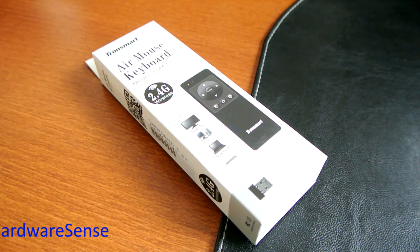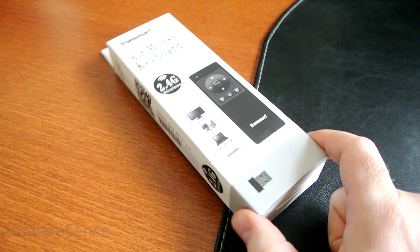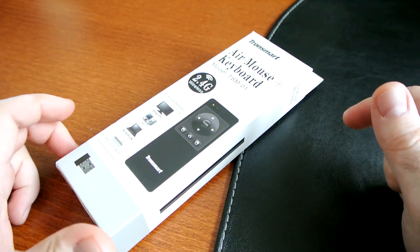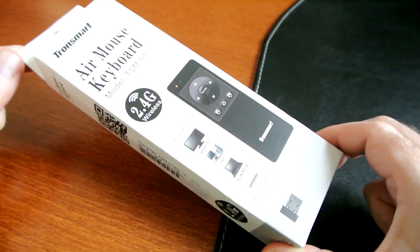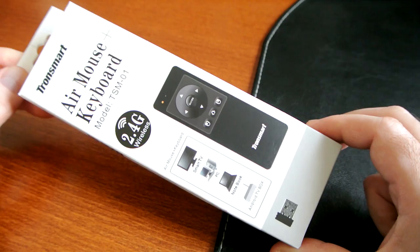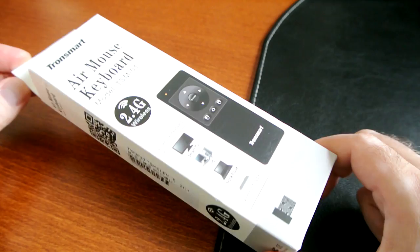I just got this package from geekbuying.com. I ordered this beautiful device plus one more USB to LAN adapter, again Tronsmart branded, that I needed for another box, but this one I really wanted to open in front of you guys. I was really excited about this one — had my eye on it for a long time before finally deciding to give it a try. I paid around $17, and currently this Tronsmart air mouse and keyboard combo is retailing for $13 at geekbuying.com. I'm going to leave a link in the description so those of you that want to grab it can go ahead.